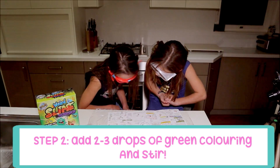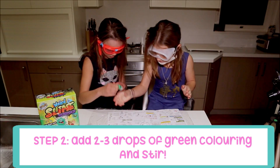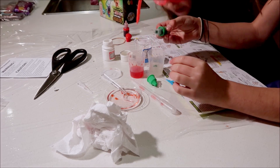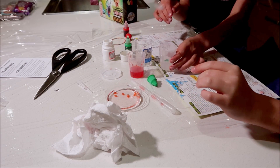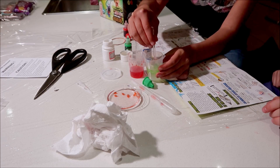Add two or three drops of green colour and stir to make green slime. One, two, three. It looks like Minnie Mouse. Whoa, this looks like a green mess!